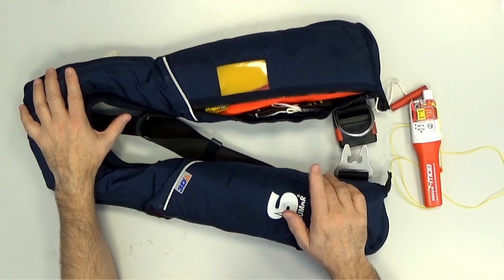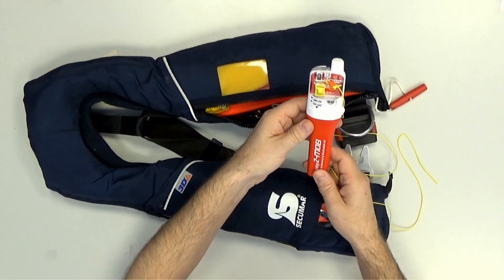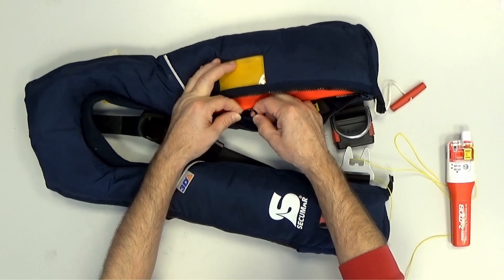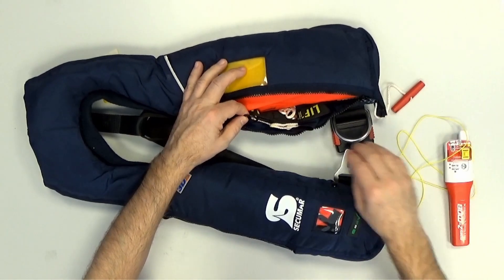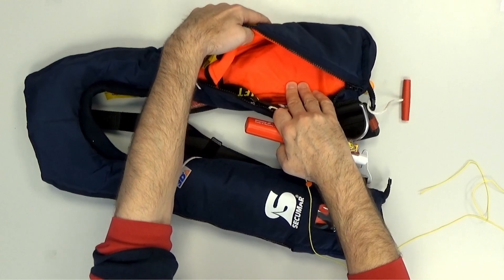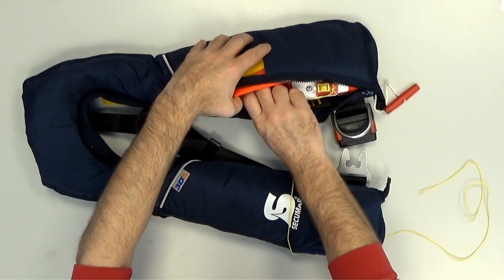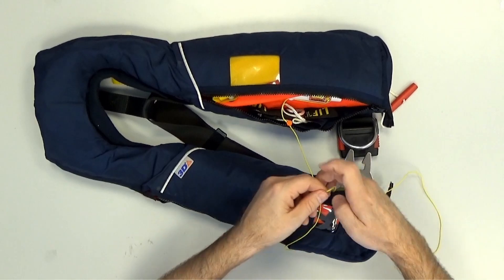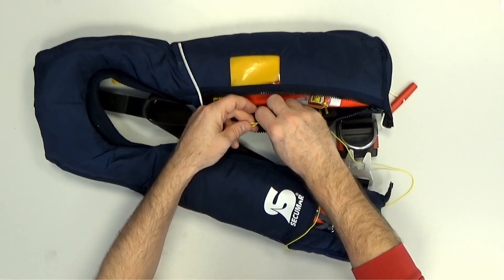Now I'll demonstrate how easy it is in detail. Here is the device — the EZ2MOB. Every jacket has an eyelet or something similar where you fix the safety rope. You take the EZ2MOB and place it between the folded bladder with the head down — I'll explain why afterwards. Just lay it between the folded bladder, fix the safety rope with a knot, and that's it.